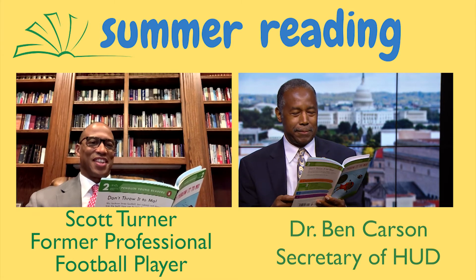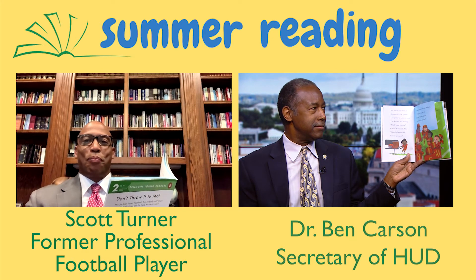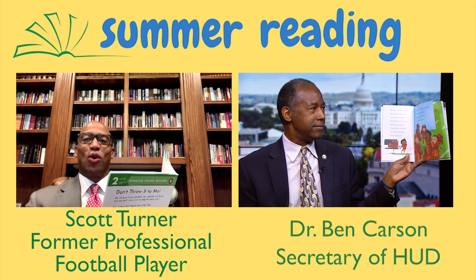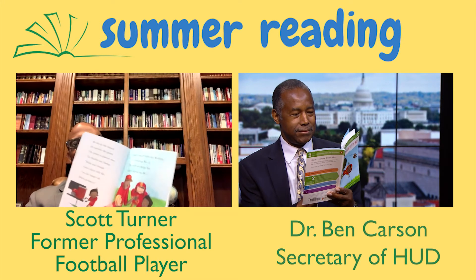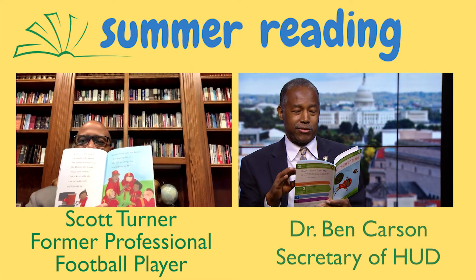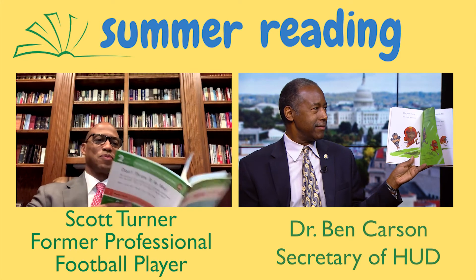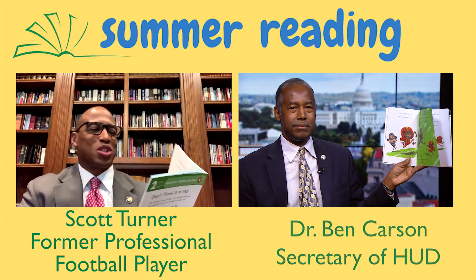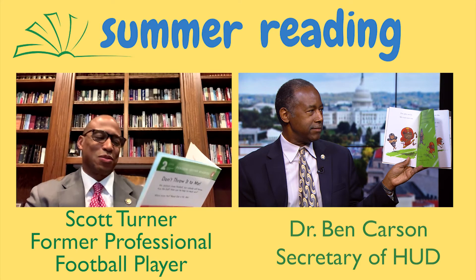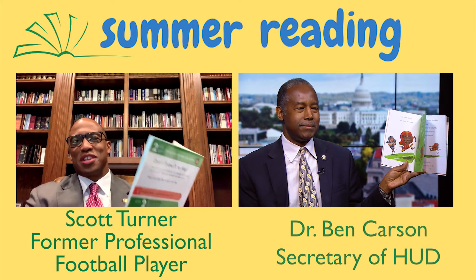Coach Steve tells the Robins, I'm putting Moe in. Moe will go deep. But don't throw, Ramone. The play starts. Moe runs way out. A Jays player runs with him. No one would throw to a small butterfinger, he tells Moe. He's right. No one throws to Moe.